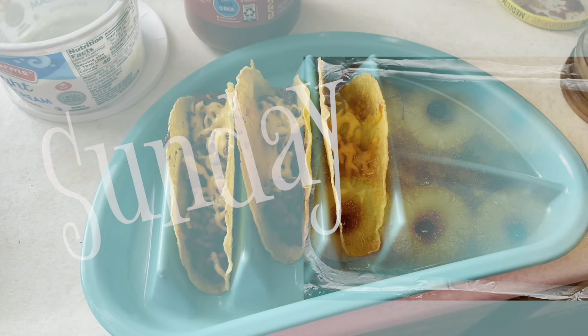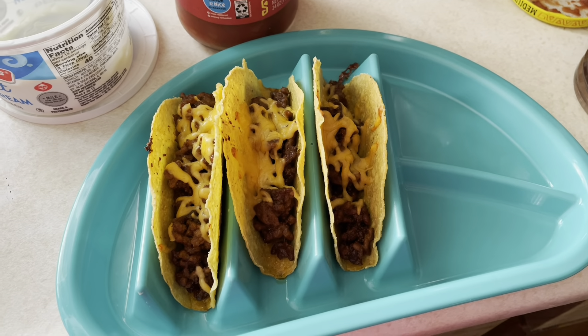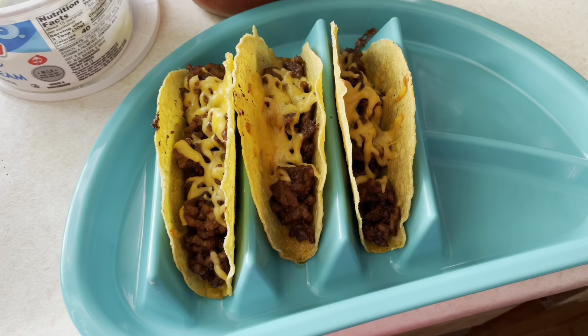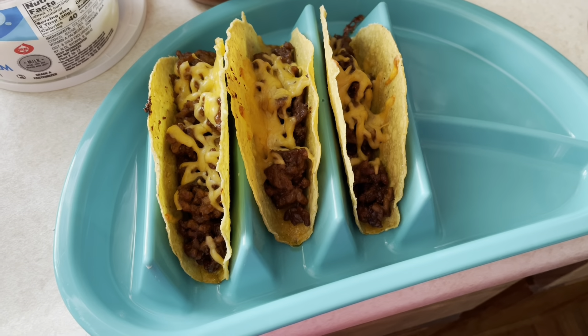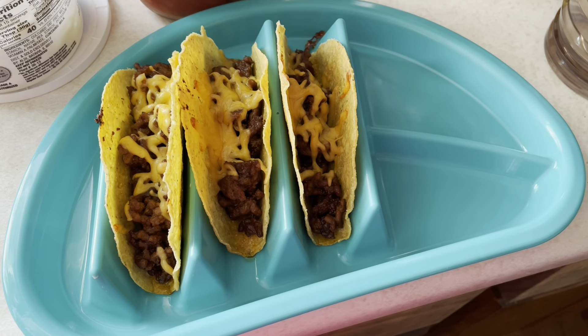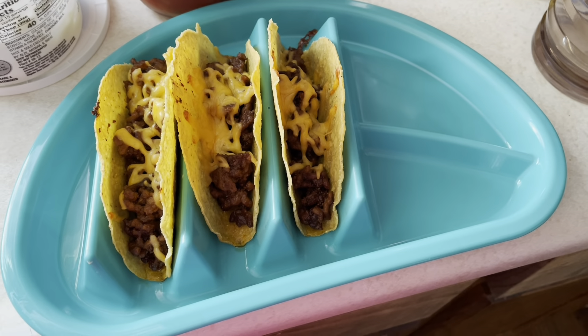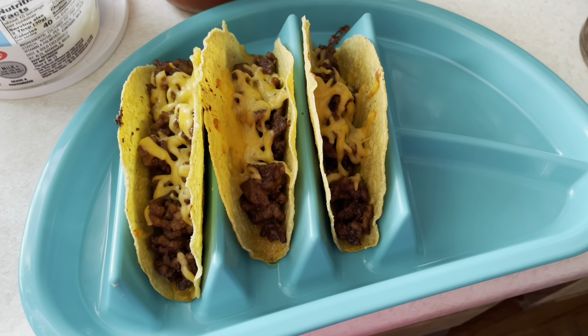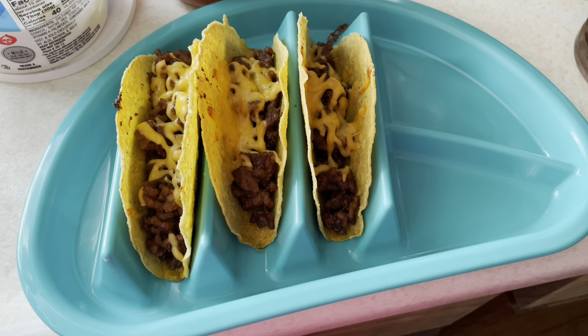Hello everyone. It is Sunday and today we're having tacos because this lady needs to go to the grocery store. We have a friend coming to pick us up later this evening and we're going to hit the store and start a new week with some really good food, but today we're having tacos and I just thought I would share this with you guys.